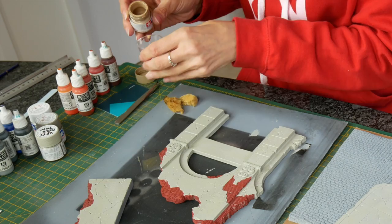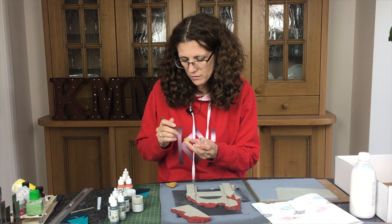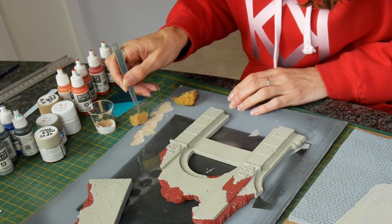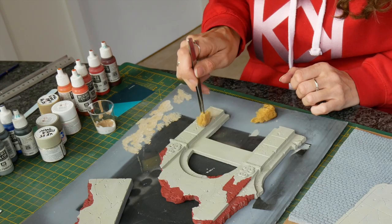I pick up a bit of the sponge with my tweezers — sometimes your fingers work better. This is a natural sponge so it's got bits in it. I put it in the mix, then dab it out on a palette so it's not too wet, and then gently dab a little patina on. You want to build it up — you don't want it to be too pronounced.